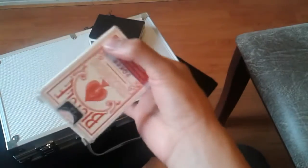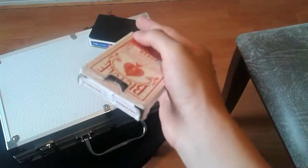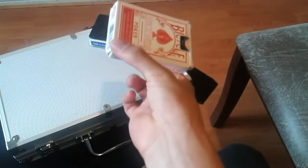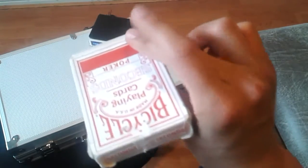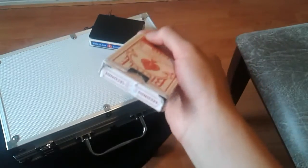Y se hace lo mismo para que regrese. Al mismo tiempo que se hace eso, tiene que girarse la mano hacia abajo para que se vea más como si diera una vuelta completa. Se gira así, mano hacia arriba, mano boca abajo. Y se regresa. Y nuevamente, la mano boca arriba.